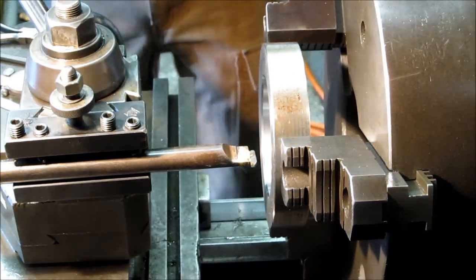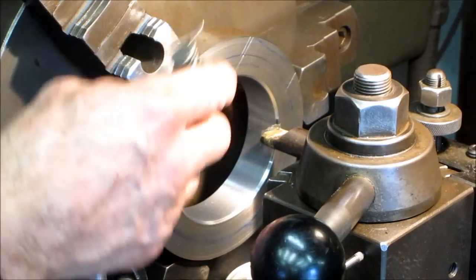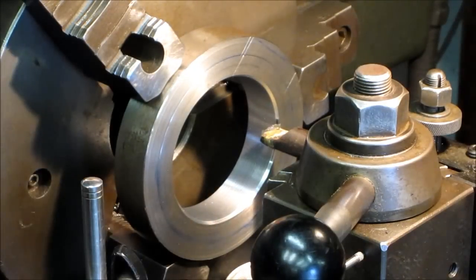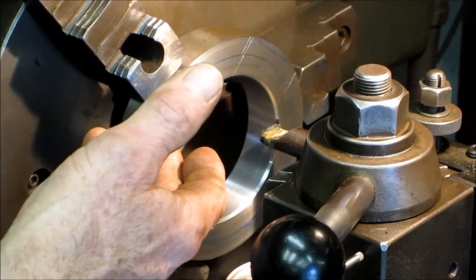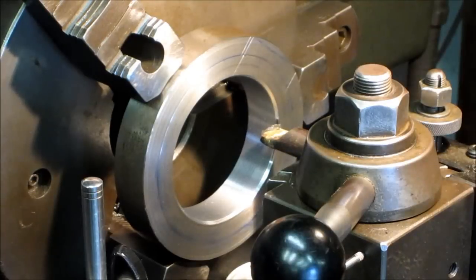Alright, now we're ready to cut some ID threads. I've already made a single pass just barely skimming so I can verify the threads per inch. I'm set up at zero on my dashboard gauge here, which I like to have. Now I'm going to be turning these threads on the back side of the bore, turning it in reverse and feeding out.